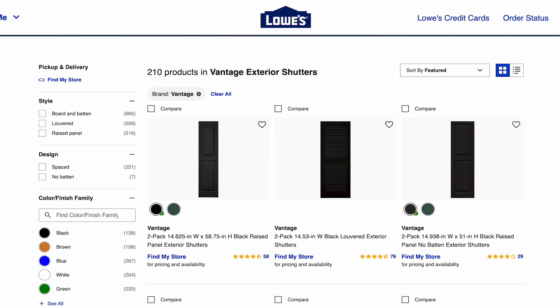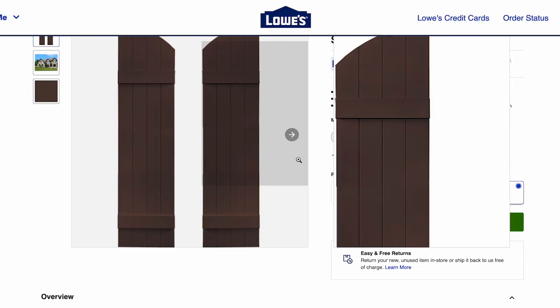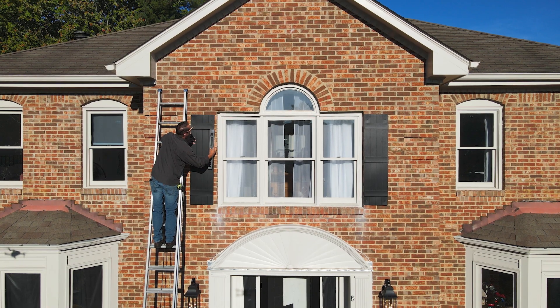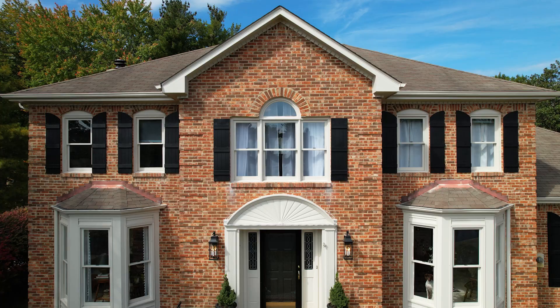With your measurements, go to Lowes.com and zero in on the styles, colors, and widths desired. That's the right way to measure for shutters. Trust us and your Vantage shutters will be sized right all around.